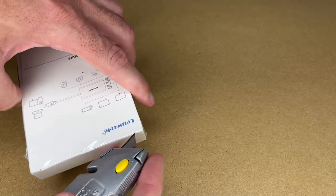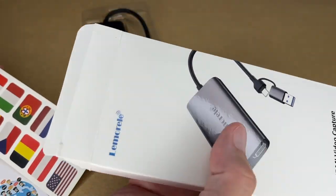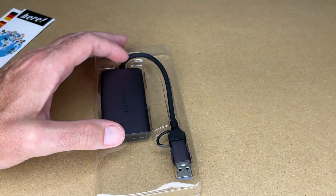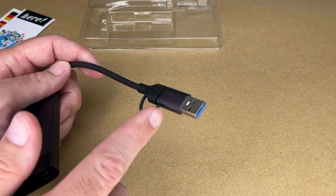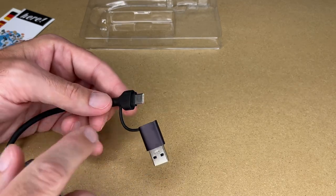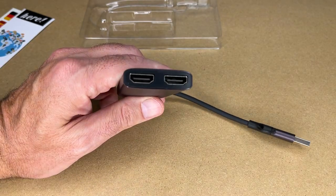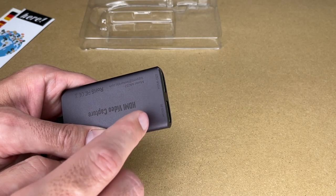Let me get this open. Here we have some flag stickers and here is a bookmark. We don't have any instructions with this, but I don't think we're going to need any. I'll go over the features and how to use this. So this has a USB-C interface, but it comes with a USB-C to USB 3.0 adapter — you can pop this off. On this end, we have two HDMI ports, and one of these is the input, the other is the output. It's written on the bottom here.